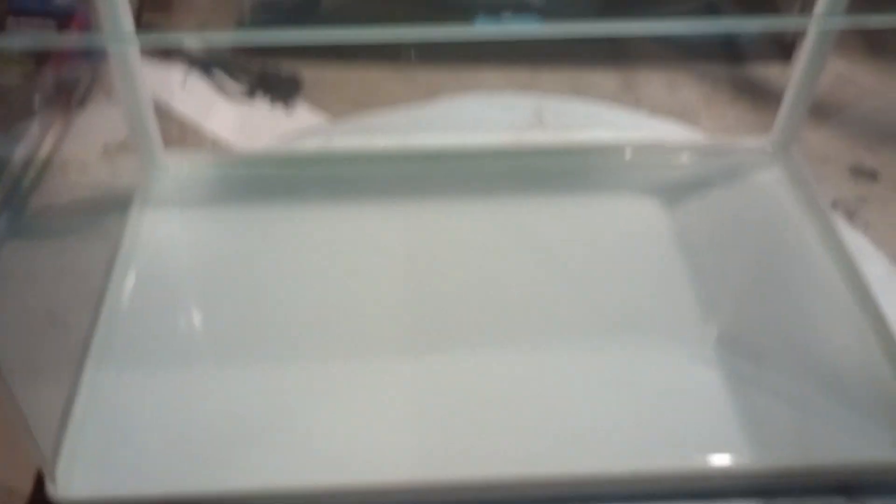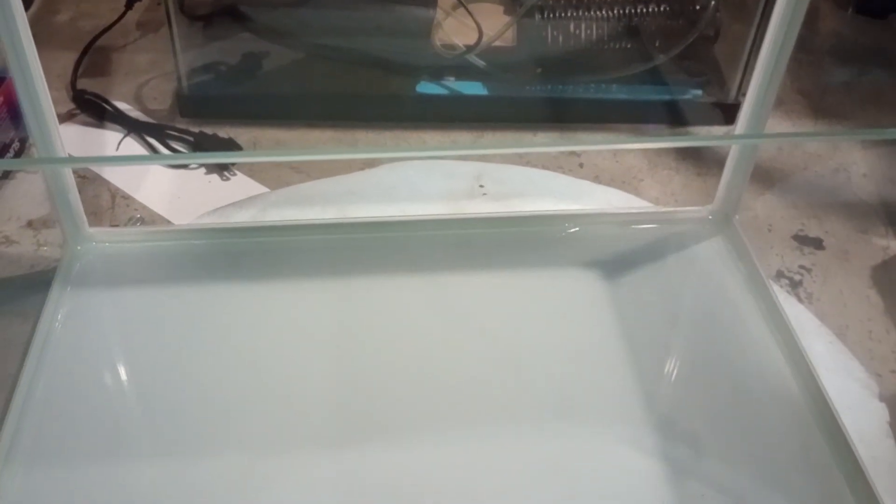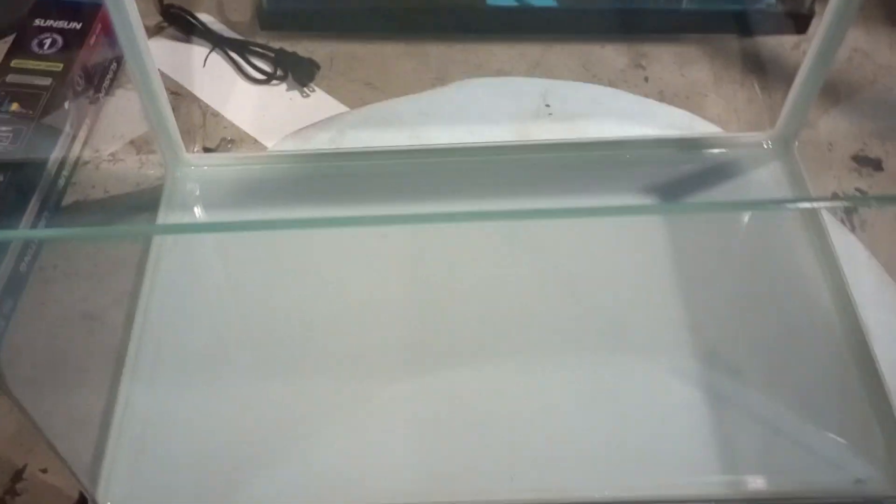Just an excellent aquarium — coated and absolutely beautiful. This is an 8-gallon aquarium and the dimensions are perfect for a nano tank: about 19 inches long, approximately 11 and a half inches wide, and about 12 inches high. Absolutely wonderful.